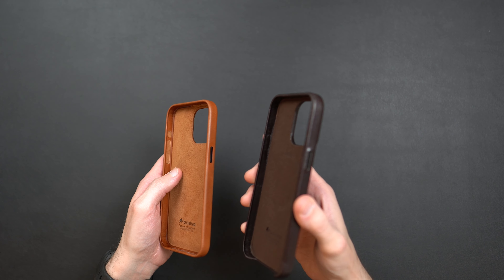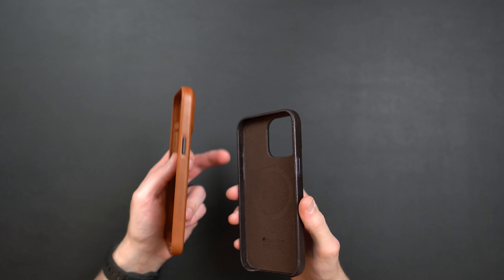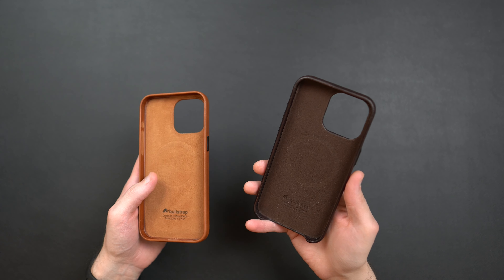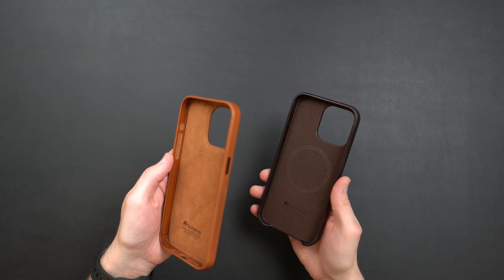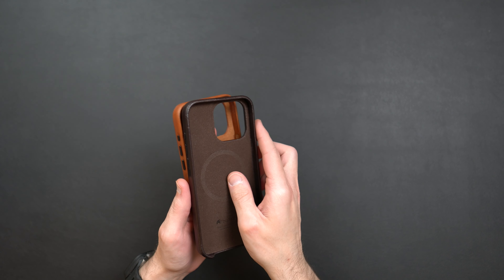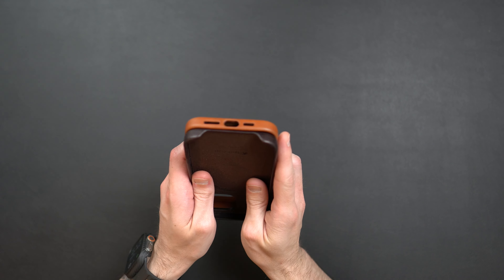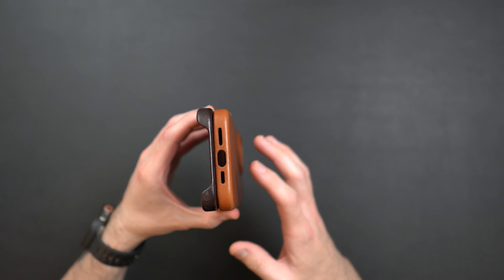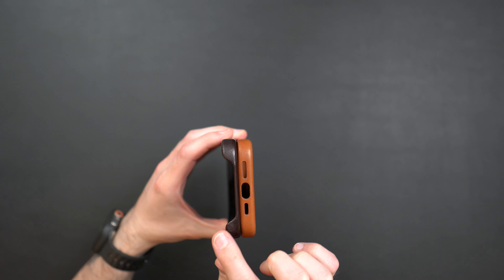On the inside you still have that soft felt lining. One thing the previous style doesn't have is that felt lining on the buttons — it's just a leather-color covering on the back of the buttons on the older model. It won't scratch the phone, but it's just a nice touch to see the felt liner on the new version.